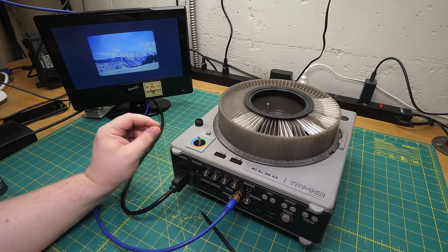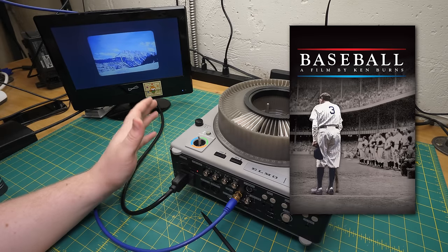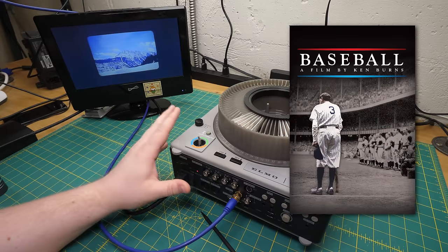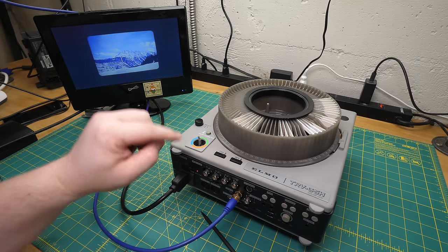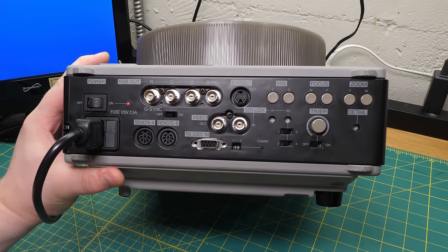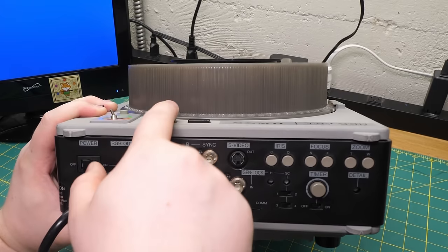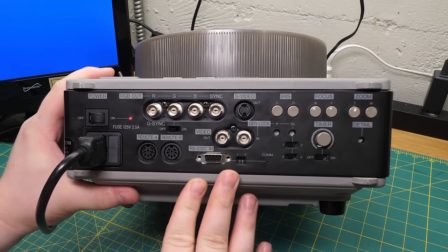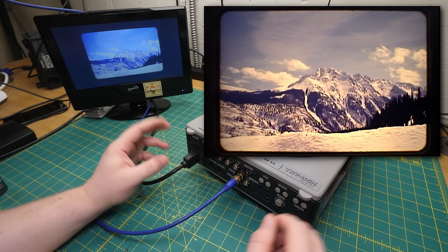Elmo either had the notion that these machines would get used for highly polished live shows by big companies, or they were picturing people recording very nice-looking slideshows onto videotape. Both are very valid use cases. This particular model, as far as I can tell, is from sometime in the early to mid-90s when Ken Burns' star was burning bright but digital video editing was not yet highly accessible. I can absolutely see that setup being used for low-budget, high-quality documentaries. The TRV actually has a serial port for computer control that could apparently control all functions — including stepping the carousel forward and back — and you can also presumably control the camera because the zoom, focus, and aperture are all adjustable electronically.